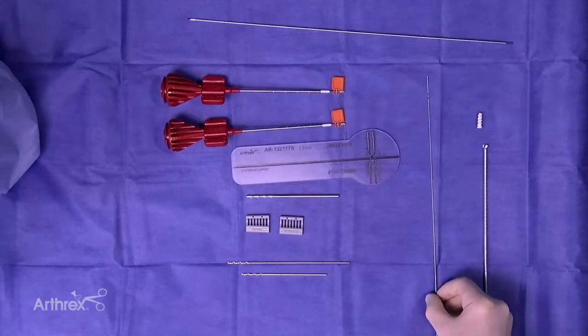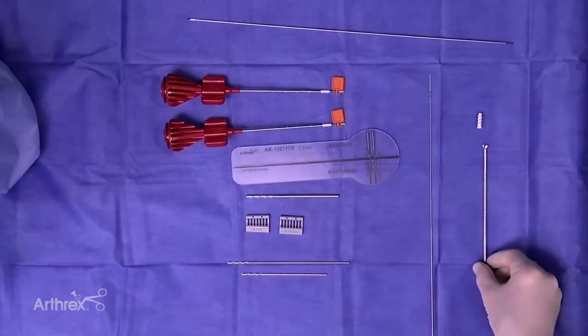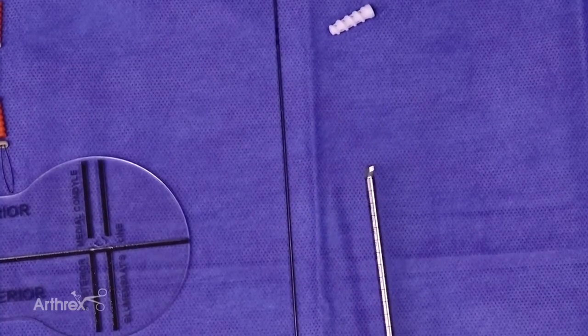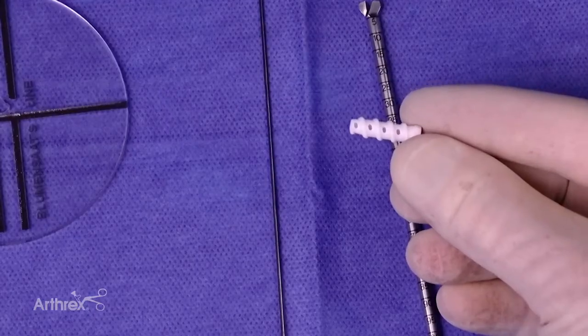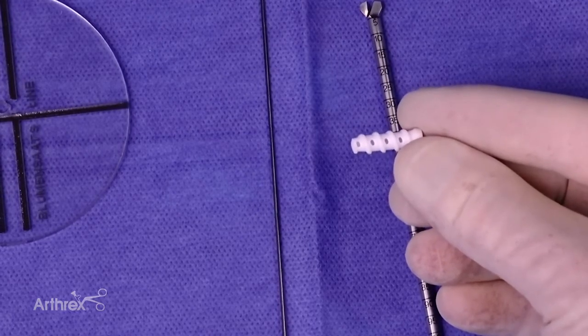There are nitinol wires for passing alongside your drill pin after you find your isometric point. Here's our reamer in the kit — a 7-millimeter diameter low-profile reamer for creating the femoral socket. Then we have the new fixation screw, which is a biocomposite fast-thread, 6 millimeters diameter and 20 millimeters long, for your femoral graft fixation.